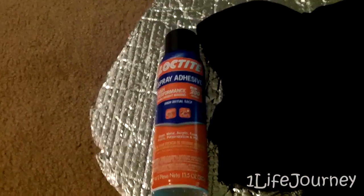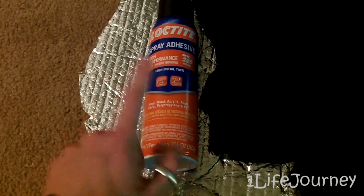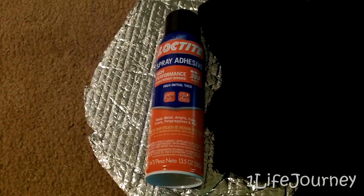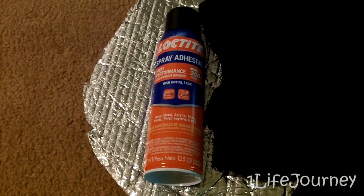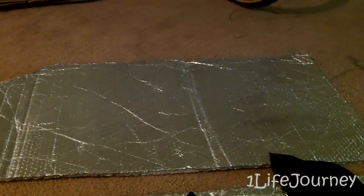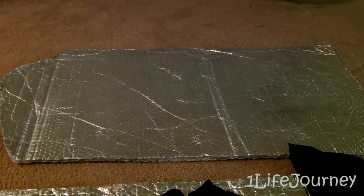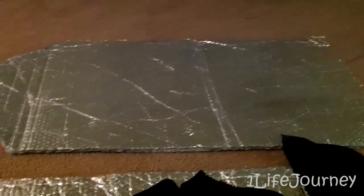I got some spray glue that says it will work for fabric, so I hope it doesn't soak through too bad. The spray glue was the most expensive part at $7. What I'm hoping to be left with is one of these with one side that is reflective and the other side that is black. That way I can choose whether I want reflective if it's really sunny outside, or black if I want to urban camp and not have anyone be able to see in my windows. So that's the thought.